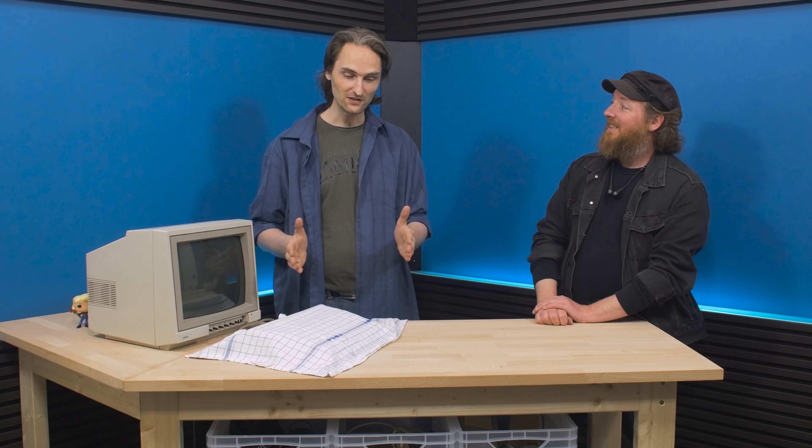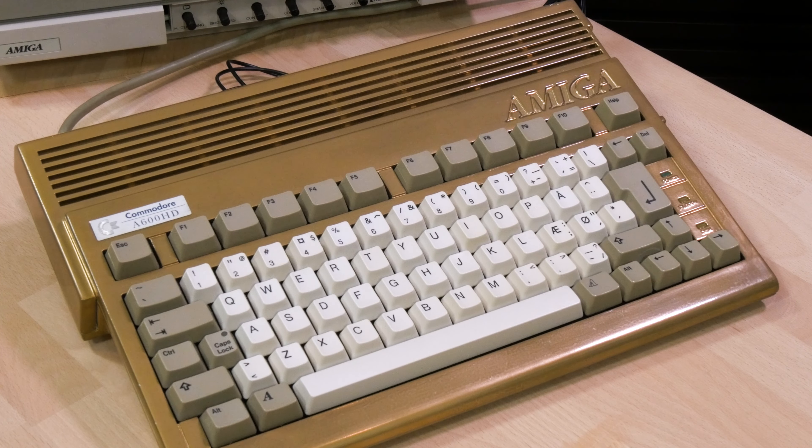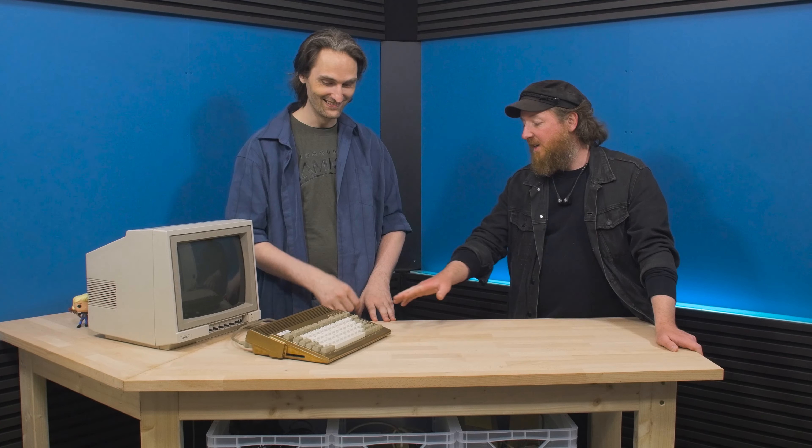Now we have to present the Amiga 600 to our guest in the studio. Welcome back — are you ready to see the result of all the work that's been put into this? I'm very excited. Are you sure you're ready? Wow — holy cow! So what do you think? It looks golden! This could actually be the first Amiga in gold — fake gold of course. But do you remember how dark and brown these used to be? They were actually kind of gold, but not that shiny.